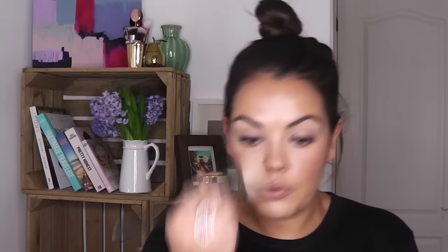I'm going to just set it all — because I do feel quite tacky and I want it to last — with the Bobbi Brown Nude Illuminating Powder. It's got a really nice texture to it. Just run it all through and take off any of that shine you might have.